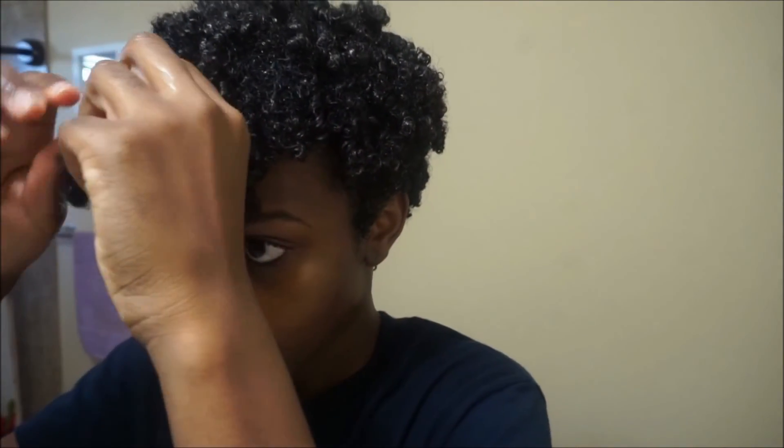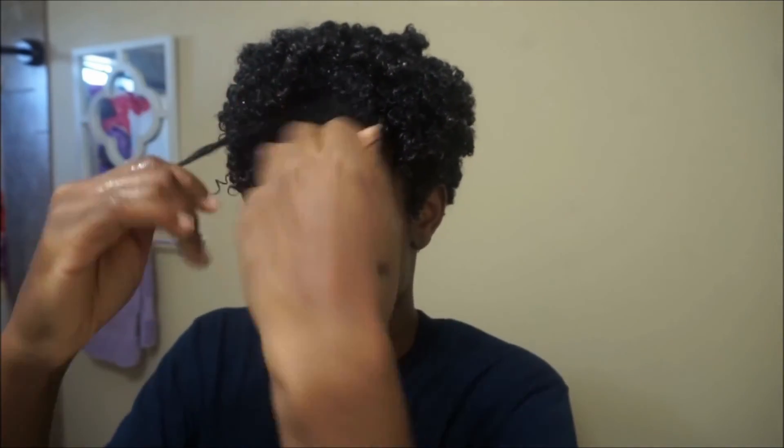I'm taking out some of the coils in the front just to give me a little bit more volume. I don't have a lot of volume in the front of my hair, so I can't do super big coils or it's just not going to look uniform.